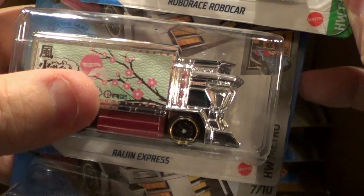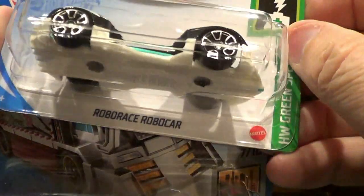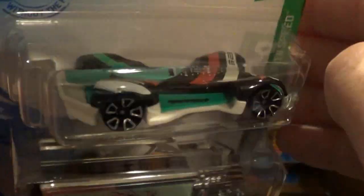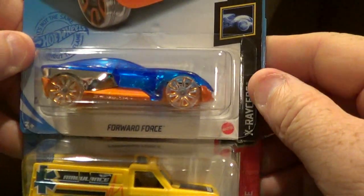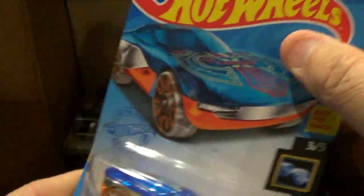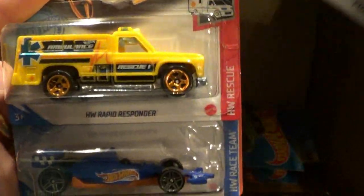Two of those again that we saw in the last case — the Robo Race, Robo Car. Cool little paint scheme on it. To me personally, it's an ugly car, not really into that. Here we go, we have the Forward Force — that was not in the L-Case, that's a new one for this case.